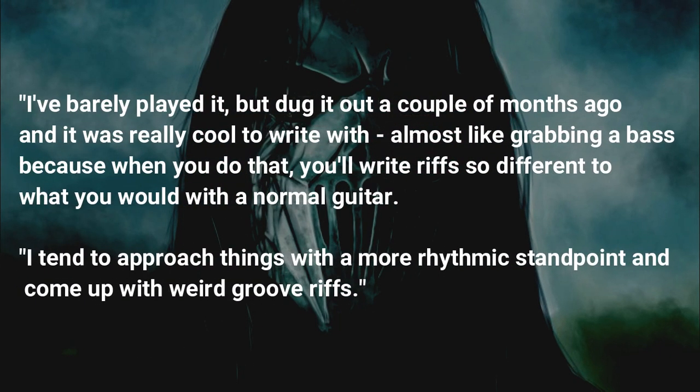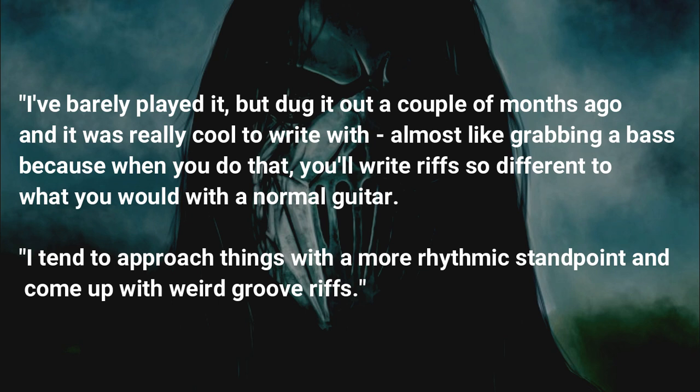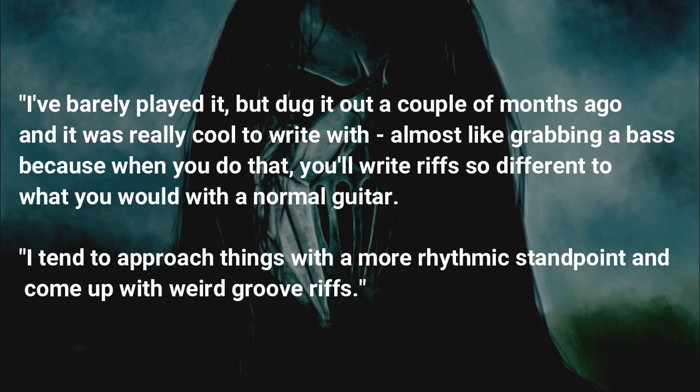I've barely played it, but dug it out a couple of months ago, and it was really cool to write with. Almost like grabbing a bass, because when you do that, you'll write riffs so different to what you would with a normal guitar. I tend to approach things with a more rhythmic standpoint, and come up with weird groove riffs.